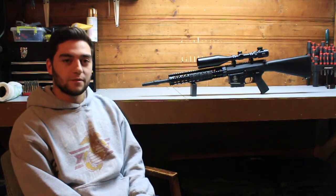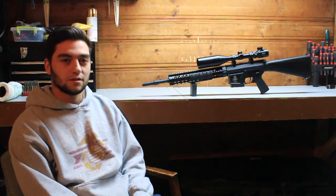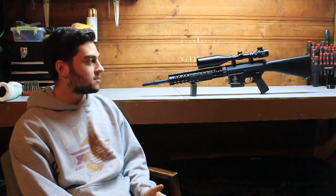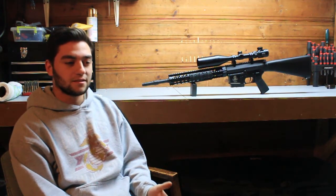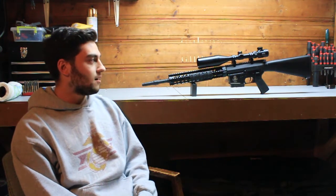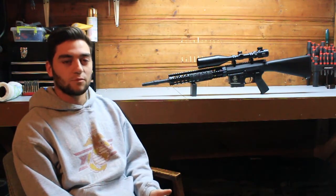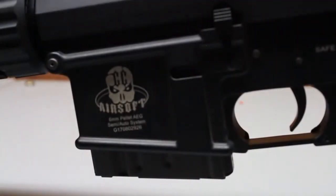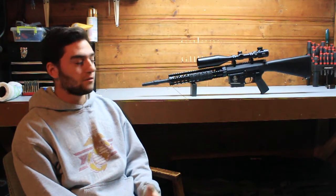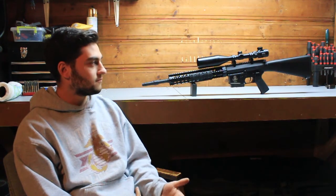I picked the SR25 made by G&G because it's not really a common platform that you really see on an airsoft field anymore. You usually do see the M110 style, which is basically an M16 with a suppressor or just a regular standard scope on it. I like the 7.62 platform a little bit better. It sucks because the mag wells are bigger so you can't cross-compile with really anybody else — you have to run standard mags. And I always did want to build the SR25 platform just because it's really different.